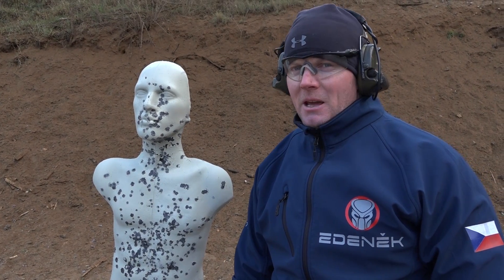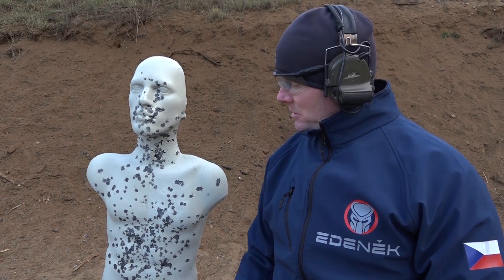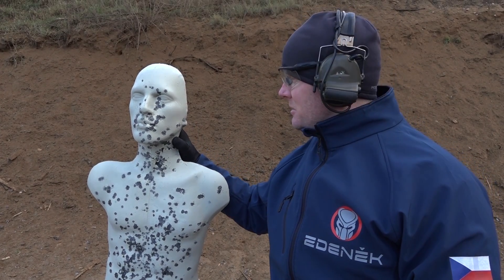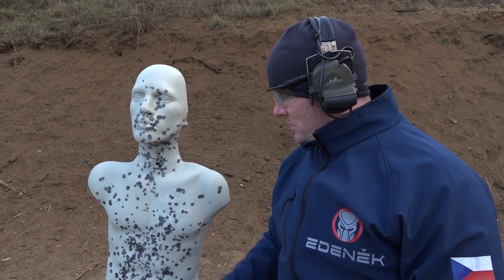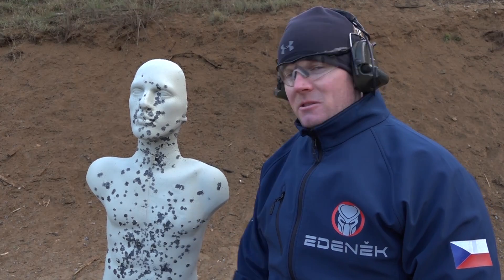We just shot about 80 rounds from .308 caliber, specifically from a SCAR from 50 meters. As you can see, it's still brand new — you can just spray it. There is a little bit more distraction here on the neck part, but just spray it and use it again. It's close to 2,000 rounds in this half hour.